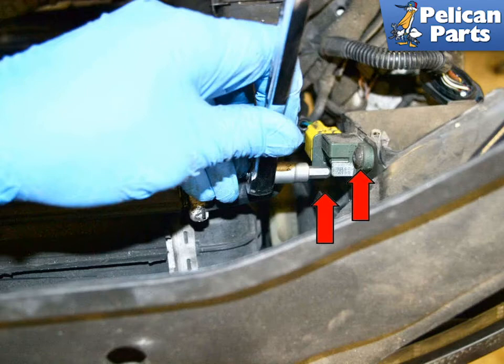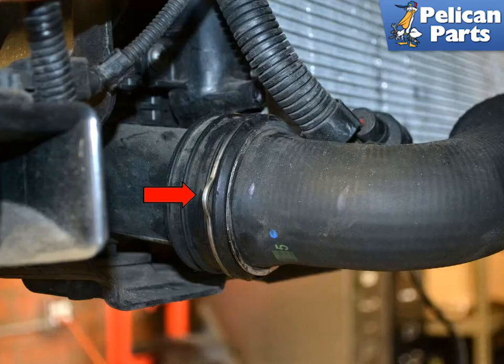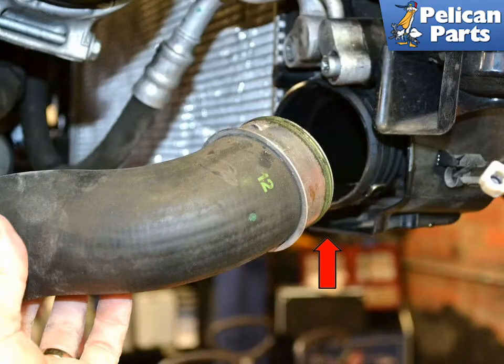Remove the two T25 Torx screws that hold the level sensor to each headlight frame, one side shown. On the lower left side, disconnect the large wiring harness. Disconnect the quick release from the lower left turbo pipe and separate the pipe from the intercooler. Then disconnect the quick release from the lower right turbo pipe and separate that pipe from the intercooler.